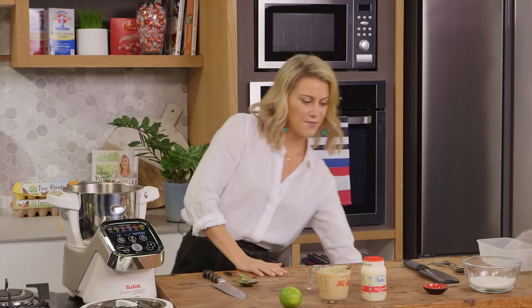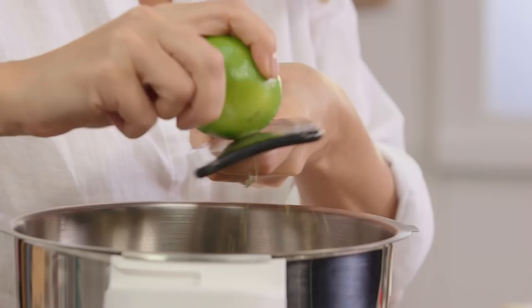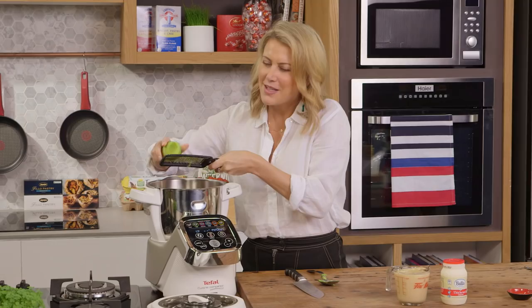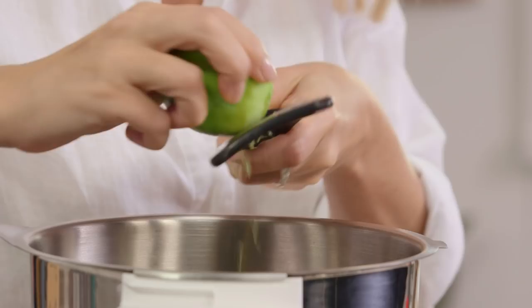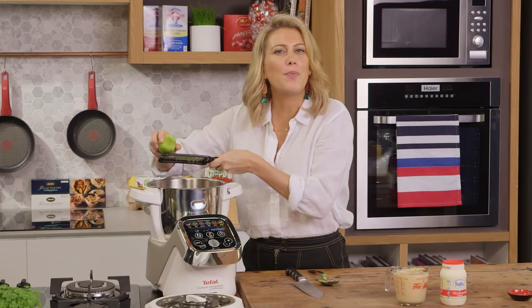Now that the avocado flesh is in the food processor, we need to add some zest. I love the addition of lime zest, so I'll grate one lime directly into the food processor. I also need the juice of the lime too — this is almost like a tropical ice cream. And did I mention you don't need an ice cream maker to make this? It just goes straight into the freezer.